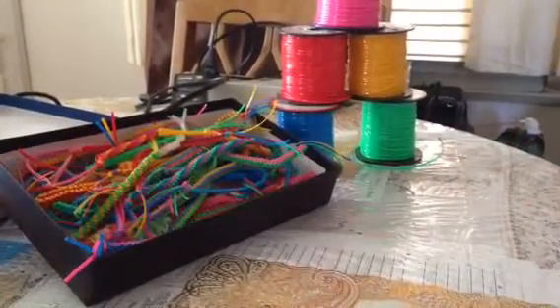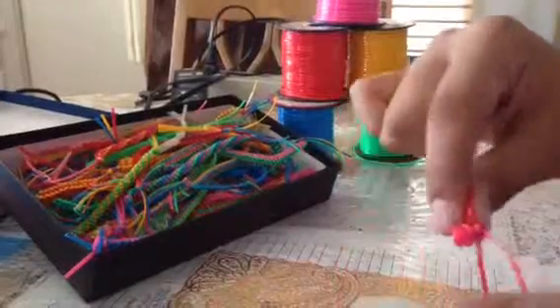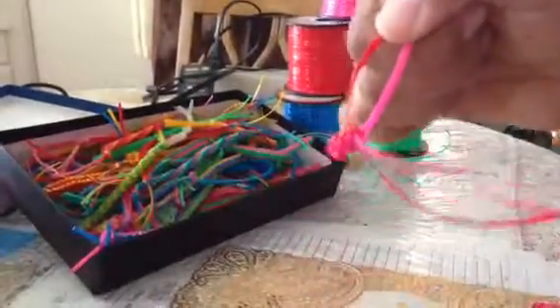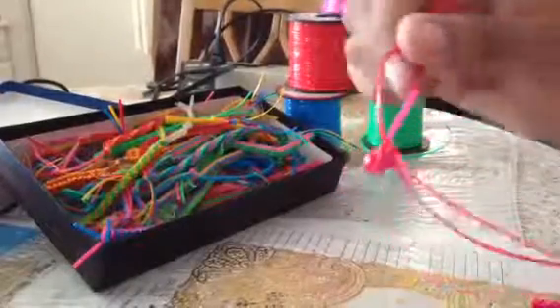The first thing you're going to need to do is start off with a box stitch. If you don't know how to make a box stitch, you can go check out my first video and I'll show you how to do it.